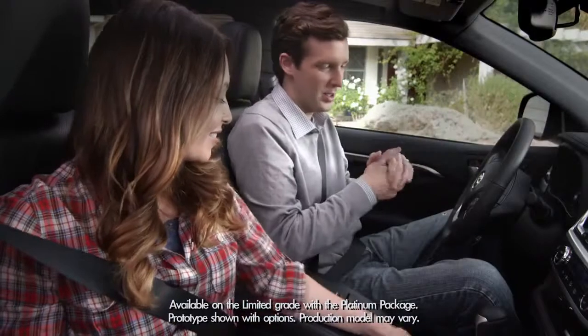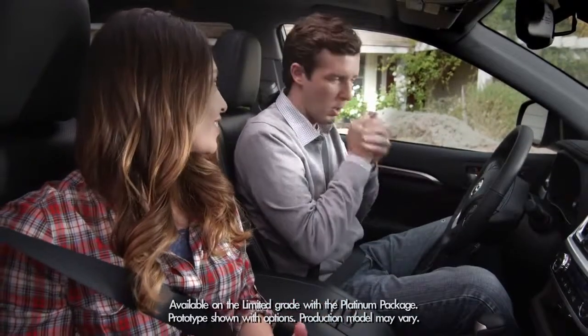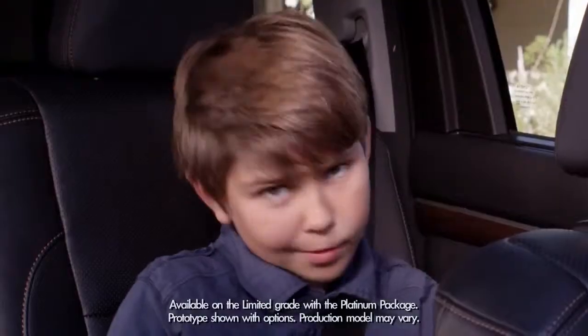My dad is always cold. He has cold hands. I mean he could wear gloves on a hot day. Problem solved.